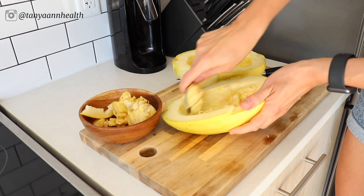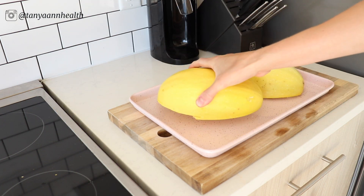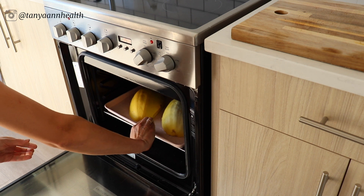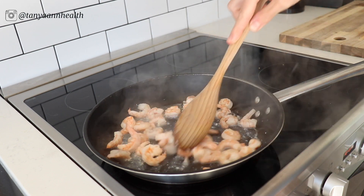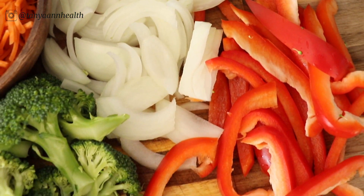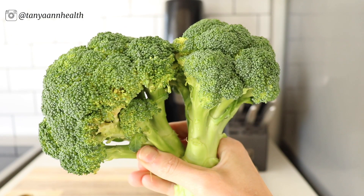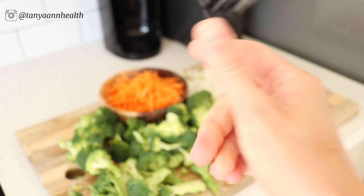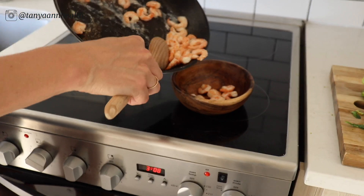Start by preheating your oven to 400 degrees. On a cutting board, slice the spaghetti squash open and scoop out the seeds. Add a tiny bit of water to a baking sheet, place the two squash halves skin-side up, and bake for 40 minutes. While that's baking, cook your shrimp — I use frozen shrimp that I've thawed — in a frying pan. Then prepare the rest of the veggies: one bell pepper, one head of broccoli, some shredded carrots, and one yellow onion, all sliced into thin pieces.